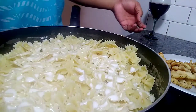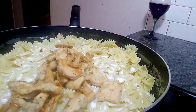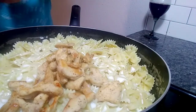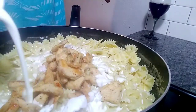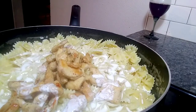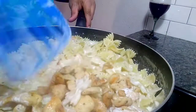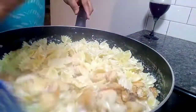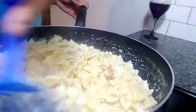I might need to get my other one — I don't think that's enough. I went and got another half a pint; I don't think I'm gonna use all of it. I'm gonna add my chicken breast, mix it all together, and let it simmer for about five to six minutes.